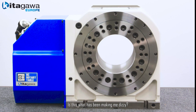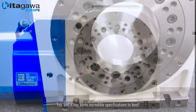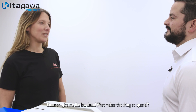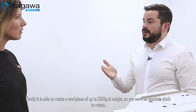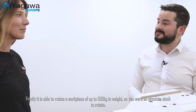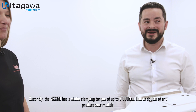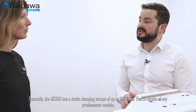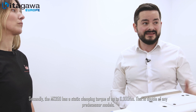It's got some incredible specifications. Firstly, it is able to rotate a work piece of up to 500 kilograms in weight. Secondly, the MK 350 has a static clamping torque of up to 6,000 Newton meters — this is double that of any of its predecessor models.